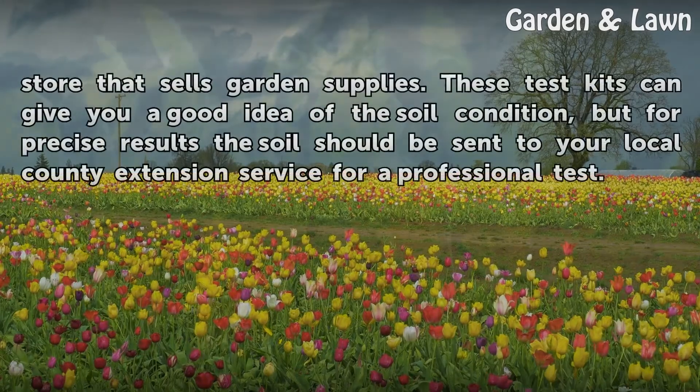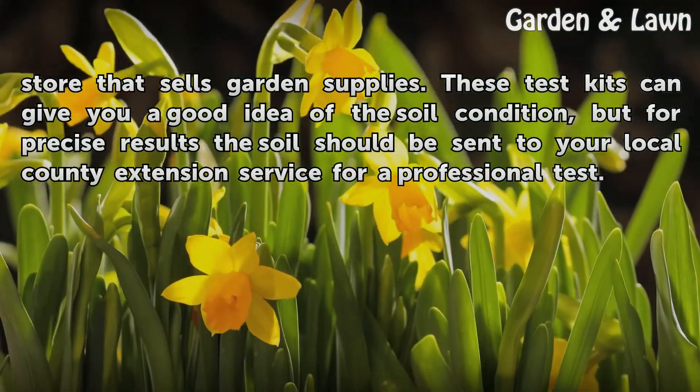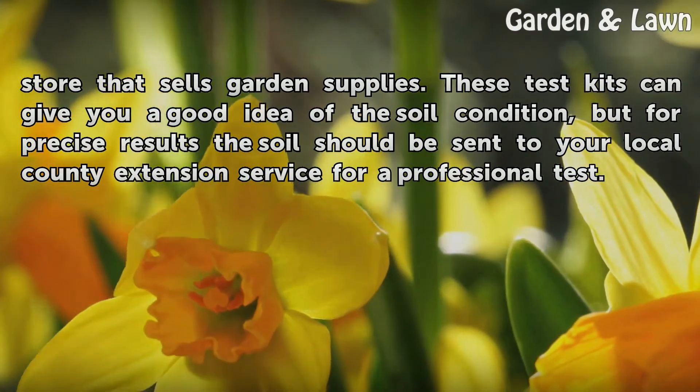Inexpensive test kits are available at any store that sells garden supplies. These test kits can give you a good idea of the soil condition, but for precise results the soil should be sent to your local county extension service for a professional test.